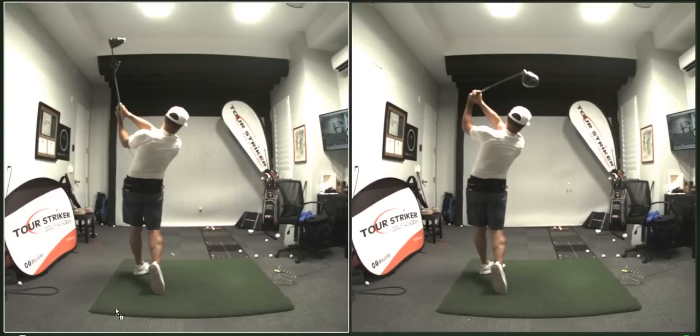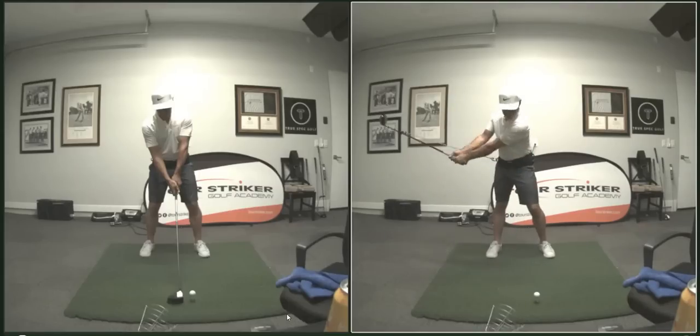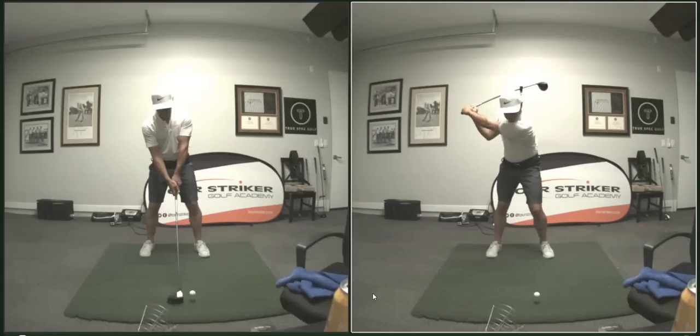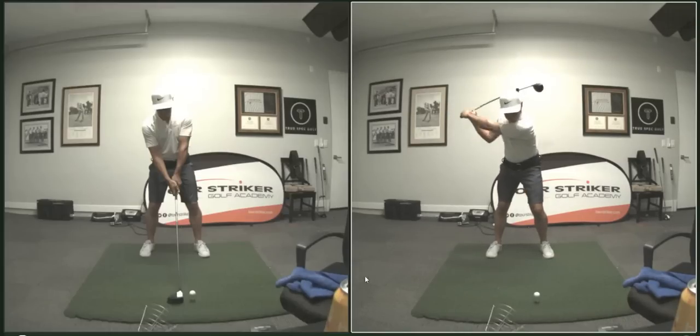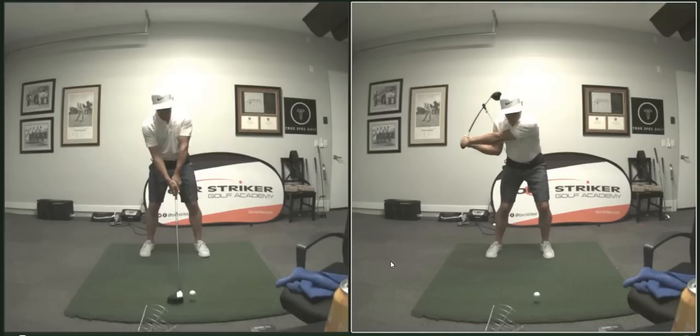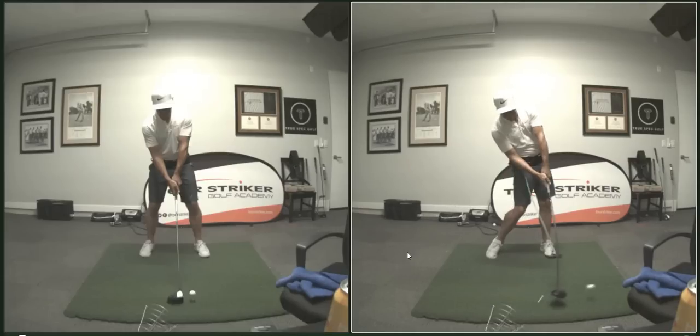And then face on, let's take a look here — with and without it. I've got it on an old driver. It's interesting how it really gives the appearance of more lag. That's not more lag — it's just a shallower shaft that sort of looks like Sergio a little bit, and it gives that illusion that there's a lot more angle between the lead arm and shaft, and how that works its way out into a golf ball.